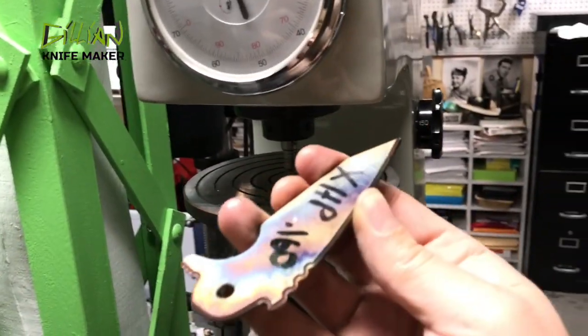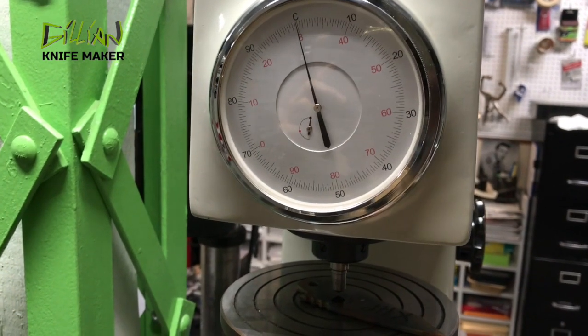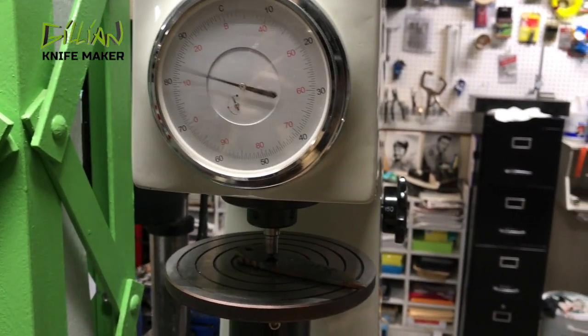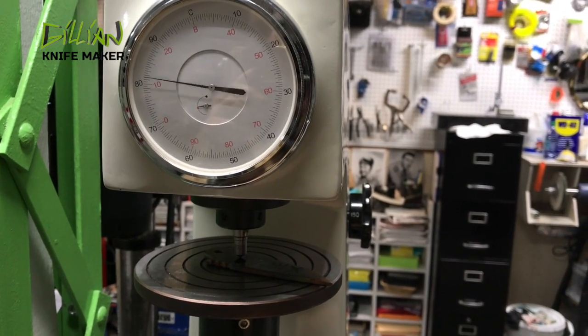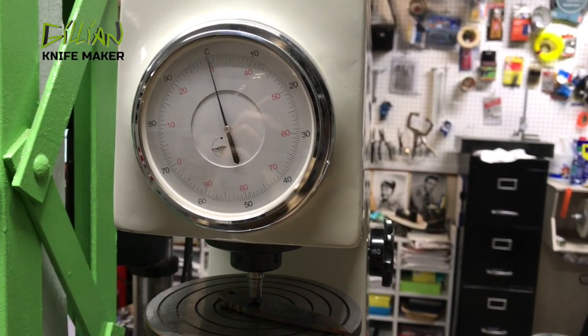What we're going to do now is test this blade. This is a Carpenter's XHP blade that I've heat treated. This should be about 60 on the Rockwell hardness. Initially when you quench it, it goes 63, 64. And then after you temper it, the toughness returns to the metal — it gets very hard.